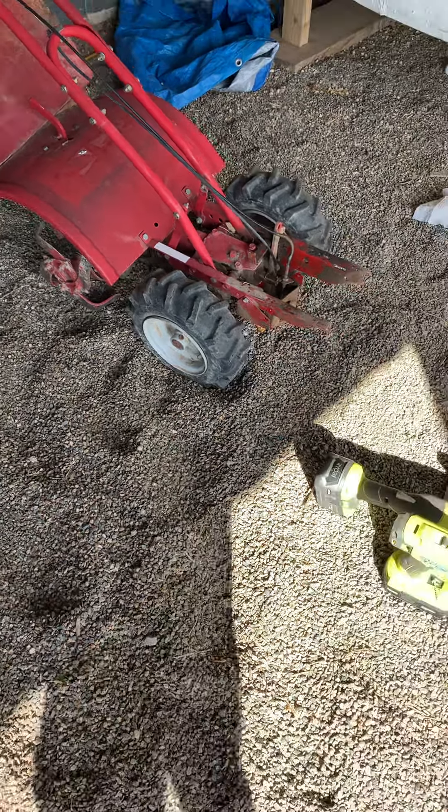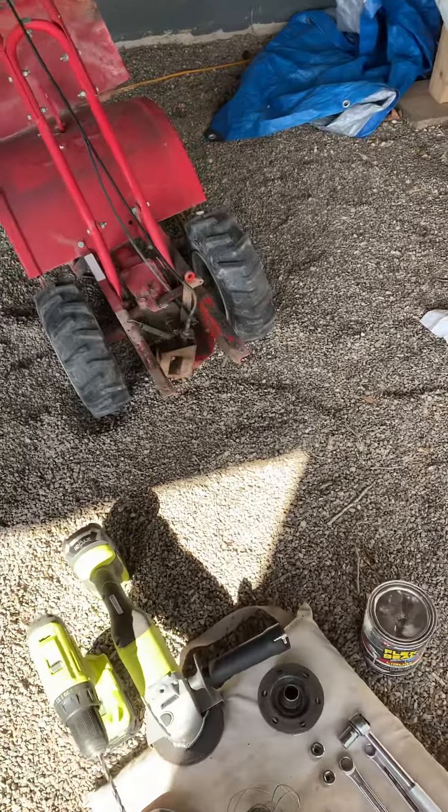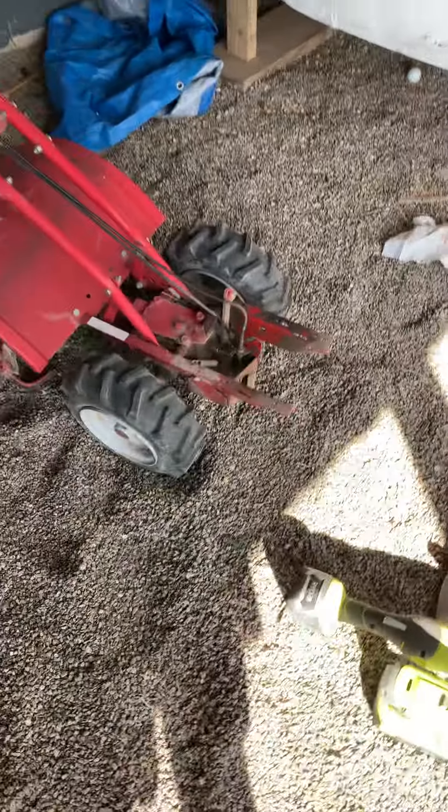Hey YouTube, so today I'm doing something a little bit different. I had this rototiller laying around and something went wrong with the — I don't know what you want to call it — the transmission? Something went wrong in here, I don't know what, but I decided to tear out the engine.